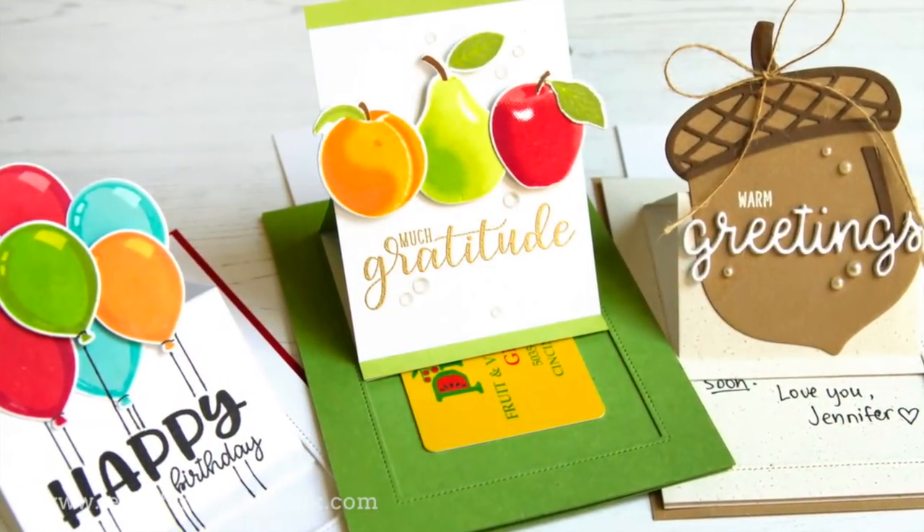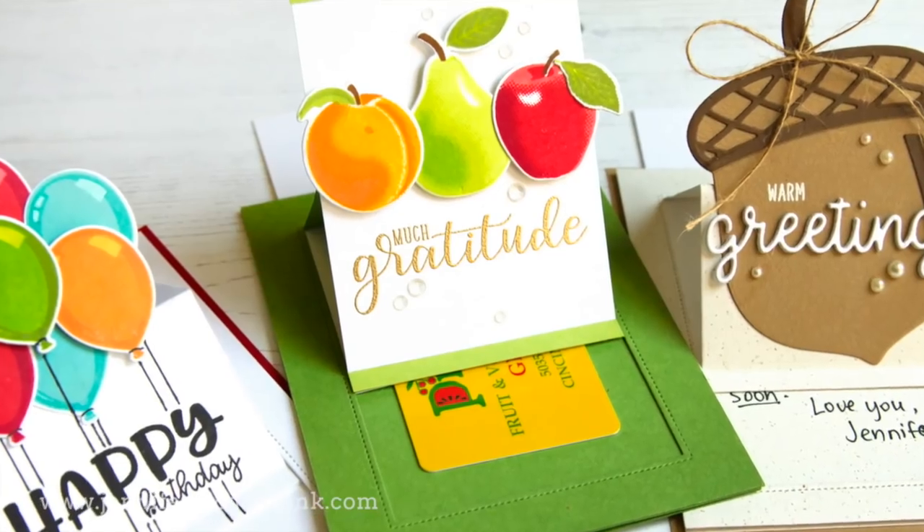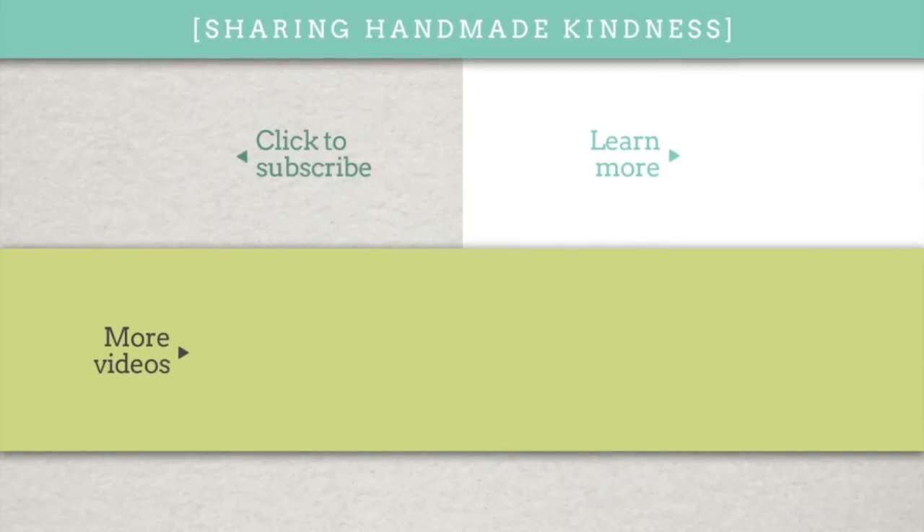So there you have it — a fun way to create pop-up slider cards, with really a lot of ways you can use this. If you're interested in these products, they're linked below in my YouTube description. In the middle here are a couple of other videos you might like. I appreciate you stopping by — I hope you have a great day, and thanks for watching.